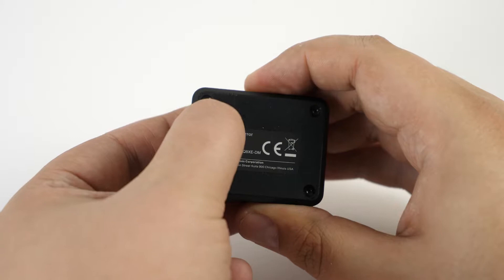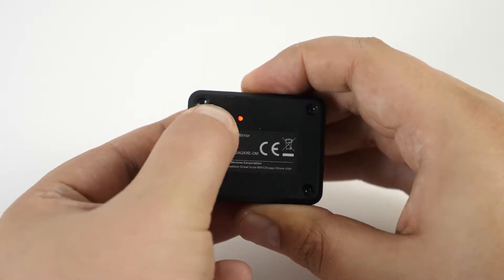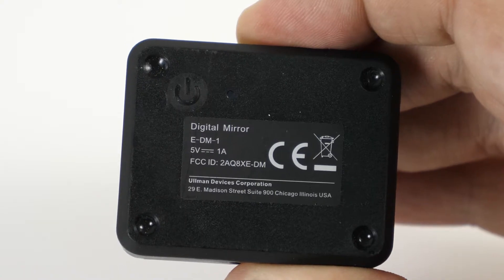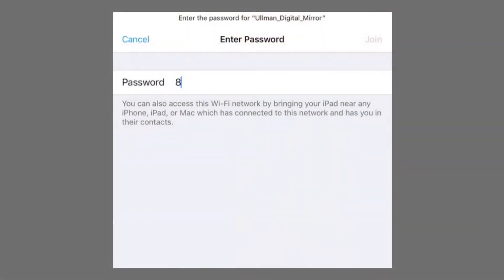Now that you've downloaded the app onto your smart device, turn the camera on and it'll send out a Wi-Fi signal. Use your smart device to connect to it.